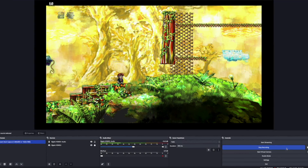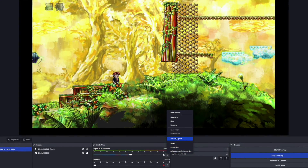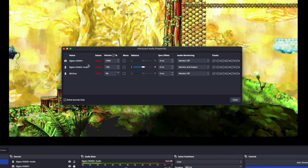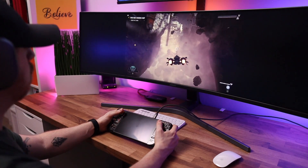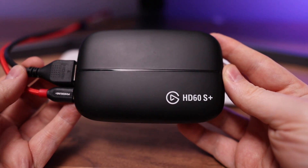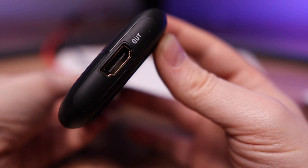The second OBS configuration change was rethinking audio capture. You need to add the capture device as an audio source, and I also had to go into advanced audio properties and set the capture card audio source to both monitor and output. This ensures audio goes to the captured file, but also that I can hear gameplay in my headphones connected to the Mac Mini — since I'm playing directly off OBS rather than using the card's HDMI pass-through to an external monitor. This also lets me listen to music or access notes during gameplay.